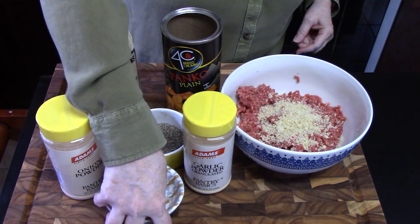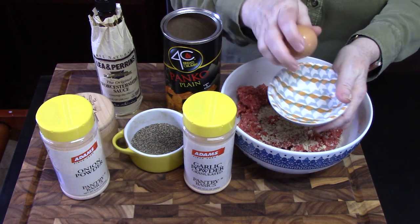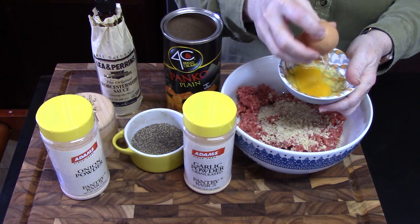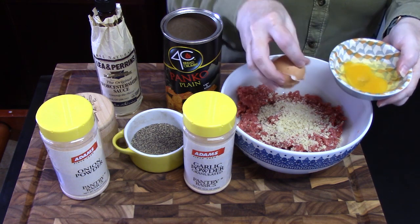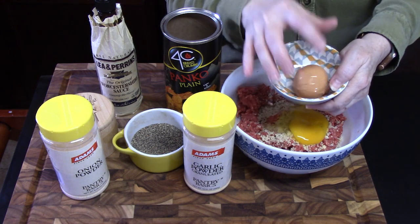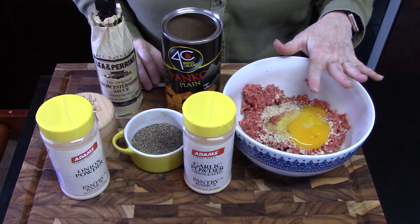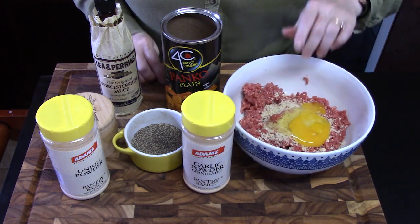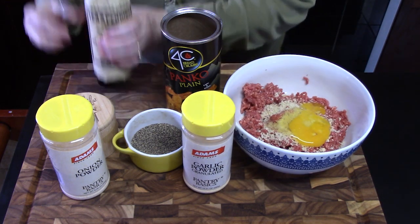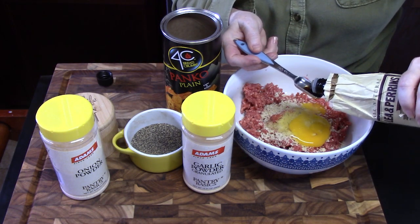We'll go ahead and add the egg. I always like to crack it into another bowl and then add it — that way we're not digging out shells through all of that. I've got my Worcestershire and I'm going to put in one teaspoon.